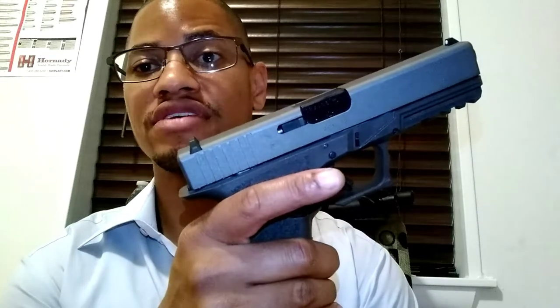I encourage you guys — while it's legal, and until the gun grabbers decide to try to make it illegal, even though it's legal for you to build your own firearm — go build an 80% lower. You can get them in a 940, 357 SIG. You can get it in Glock, like the full size, like a 17.